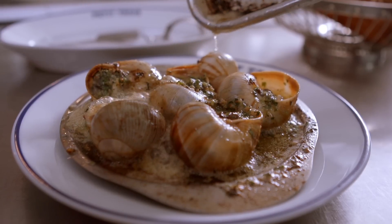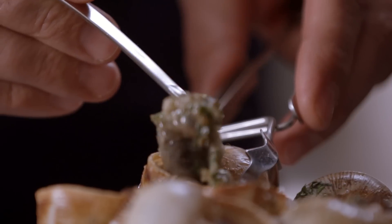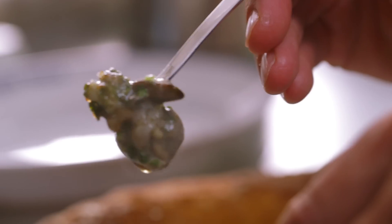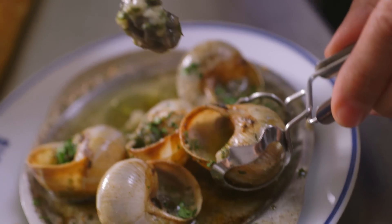One of my favorite dishes is escargot — snail, from Burgundy. It was the flavor I grew up with. When I'm depressed, when I'm sad, when I miss my country: a glass of Chablis and escargot, and I'm the happiest man.